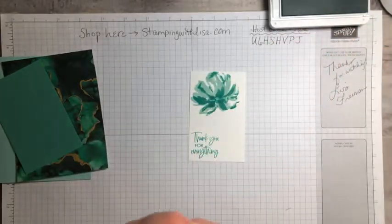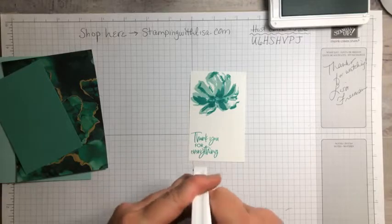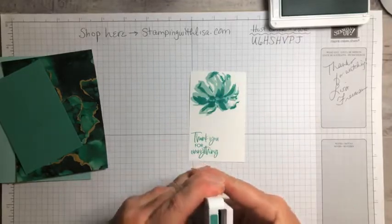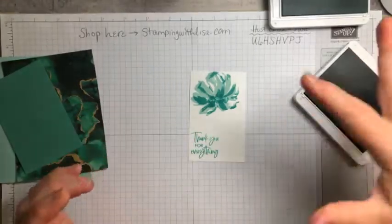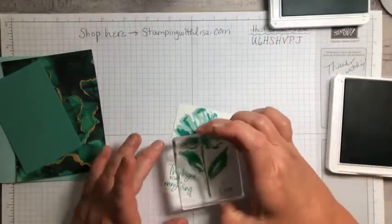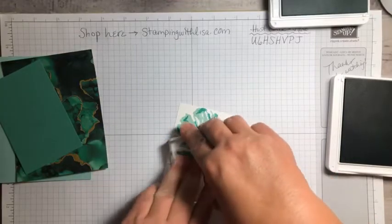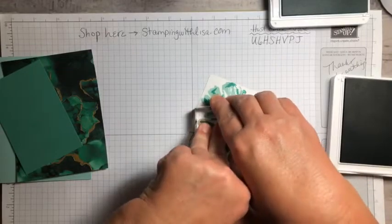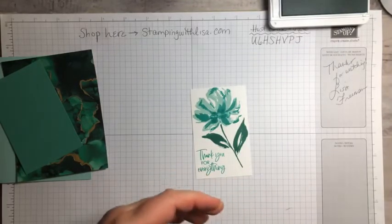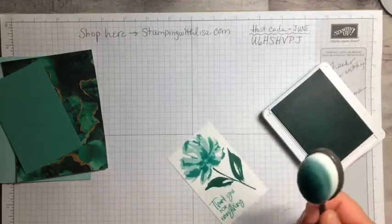Now we've got to do our leaf, and that's going in Just Jade. The pad is brand new so it's a little tough to open at first. You're just going to stamp that right there and you want the stem to kind of go right up where that indention is. Then we're going to blend a little bit with Pool Party using the blending brush — I'll tap it off on scrap paper first.